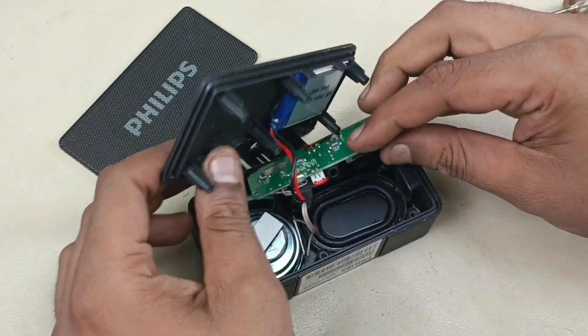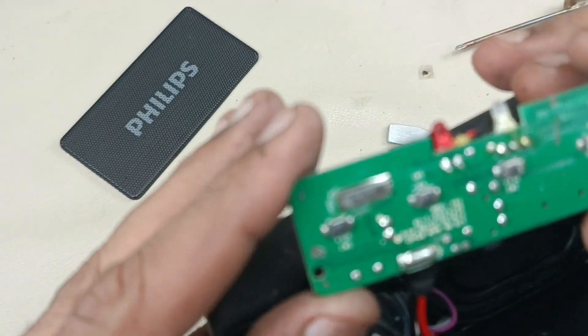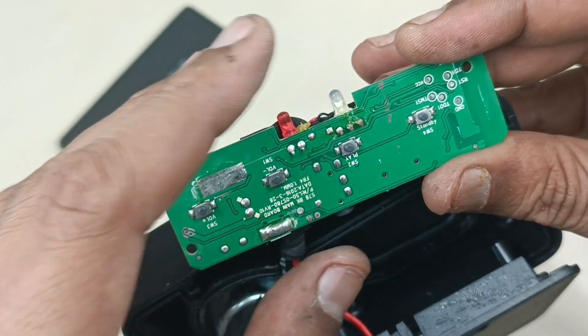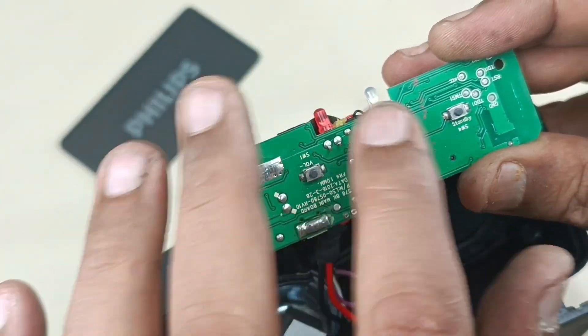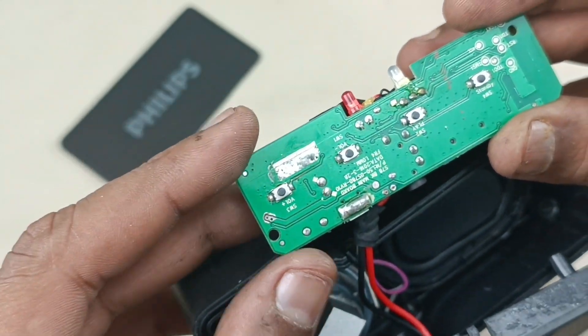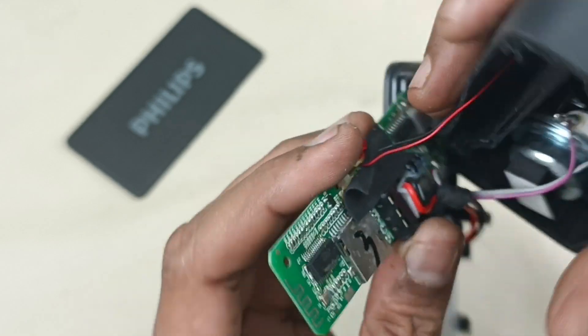The motherboard is coming closer. These are the indicators for standby, FM, and source selection. These are the four micro switcher buttons. There are not many components here. Now turning it to the back side.